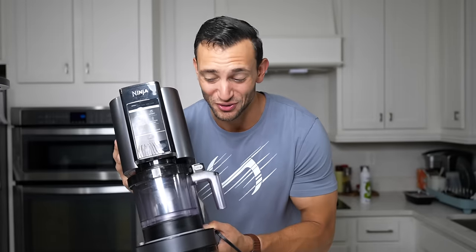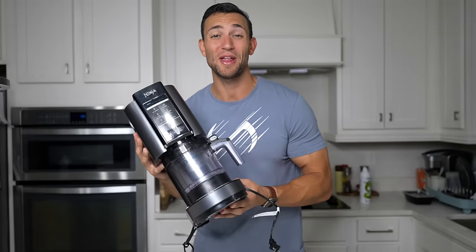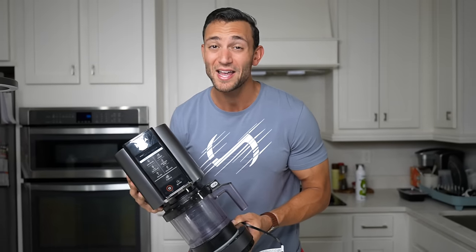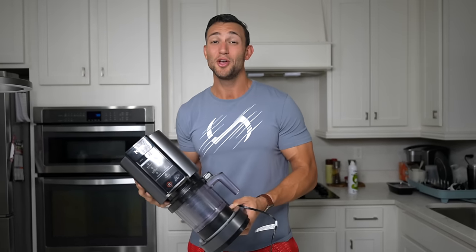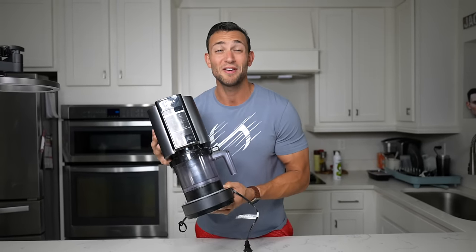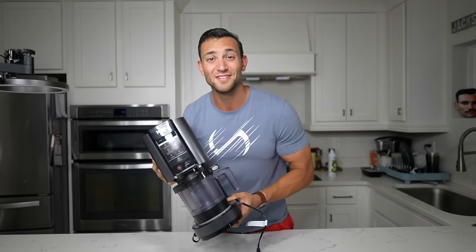This is my Ninja Creamy and I've been using it just about every single night over the past couple months making some high protein, low calorie, super tasty ice cream. I want to show you exactly how to do some of my favorite recipes in today's video.